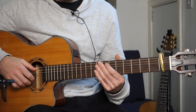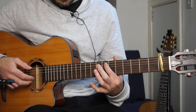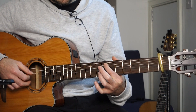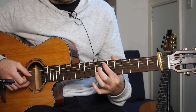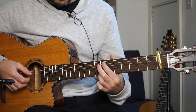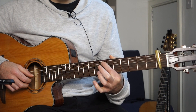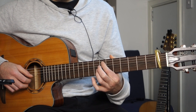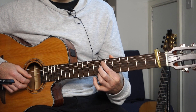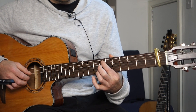Then I'm plucking each one of those strings individually, again with my index and middle. And then hammering on with my ring finger on my picking hand onto the 8th fret of the 1st string. That's quite tricky — it would probably take some practice in itself. If you're not well practiced with hammer-ons, it's something to dedicate some time to. It's all about accuracy — the more accurate you are, the better the sound produced.